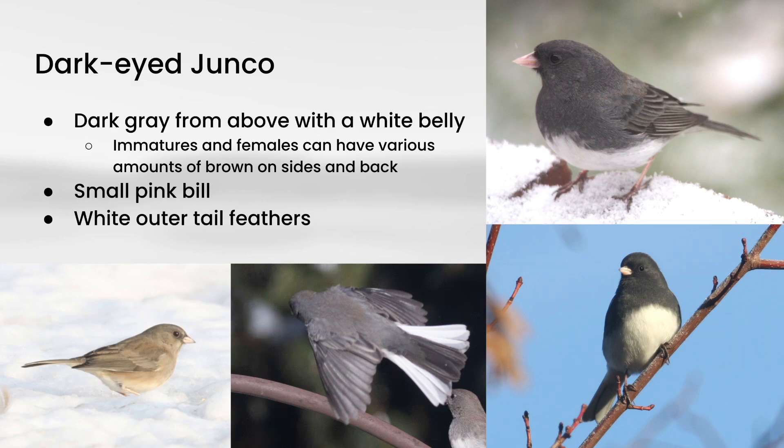It's also worth noting that in other areas of the country, Dark-Eyed Junkos can look quite a bit different. This is typical of the slate-colored type that you find in the eastern U.S., but just be aware that there are different types that look quite a bit different than this out west.